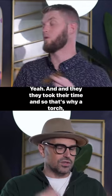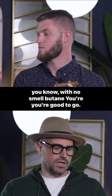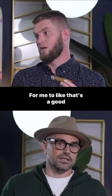And they took their time. So that's why a torch with no-smell butane — you're good to go. That's the best way for me to light a cigar. That's a good point.